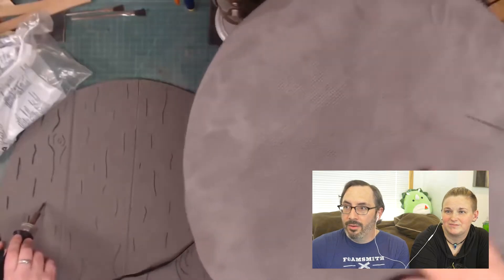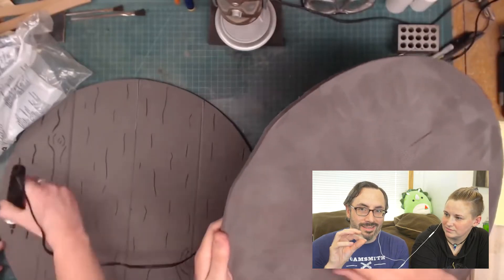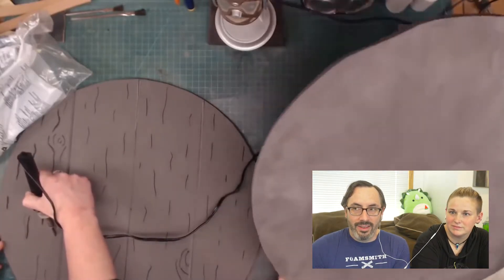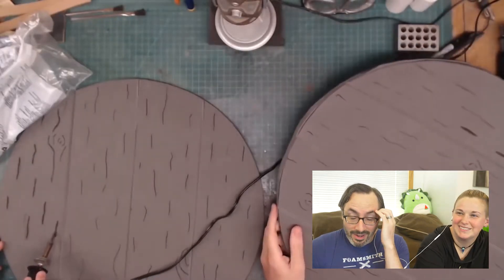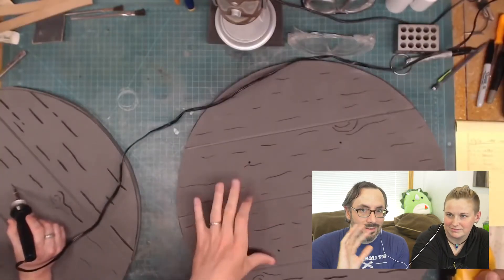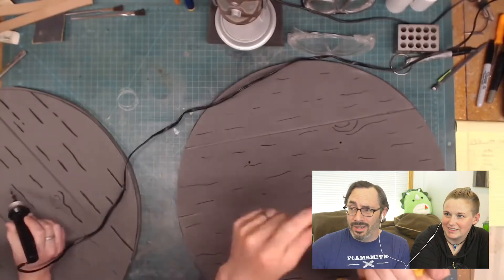You guys have seen it from Foamsmith 3. The painting was so much fun — I had this moss paint from Plaid, it's a two-paint thing. They have a rust one as well. They sent it to us like a year or two ago and it was the sort of thing I'm like, someday. And I finally used it.